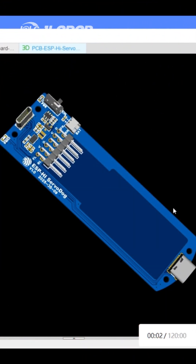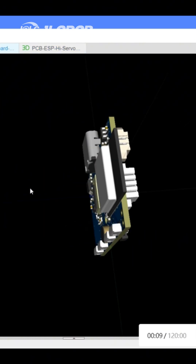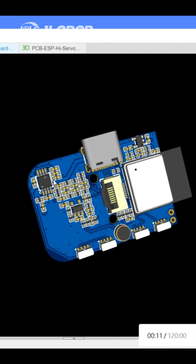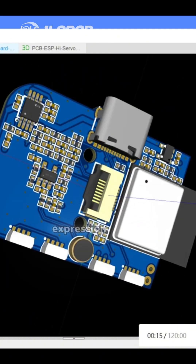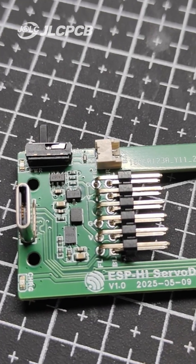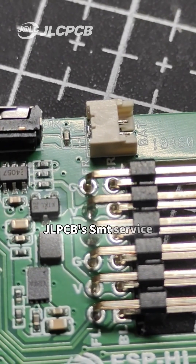The Servodog board is a sub-board for servo motor control, allowing the robot dog to perform various movements. The ESP-HI mainboard is the core motherboard, integrating functions such as AI dialogue and enabling expression display. Both of these two PCBs are prototyped using JLCPCB's SMT service.